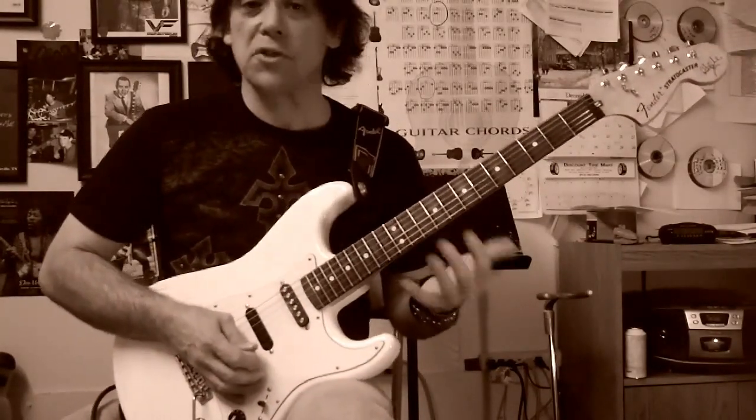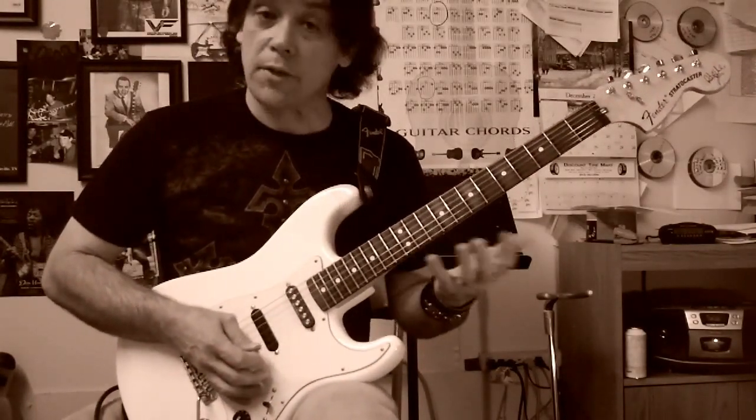This first half uses a bit of string skipping, and I'm going to play through it one more time.